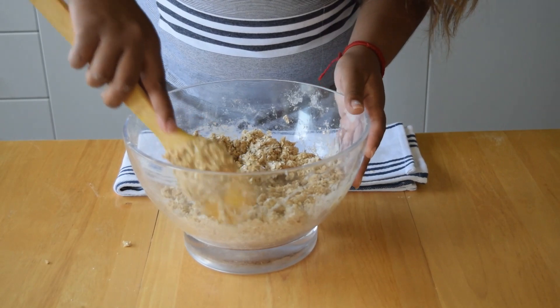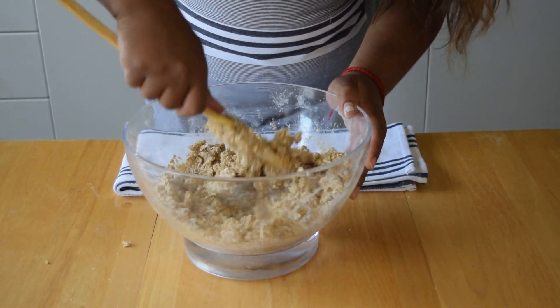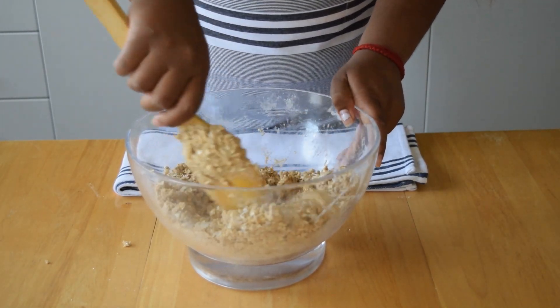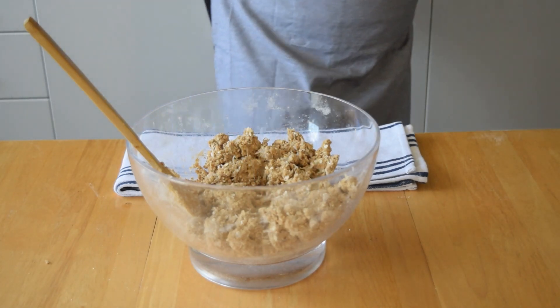What you're aiming for is a mixture where you can easily roll the dough into balls. I'm going to add a splash more of almond milk.